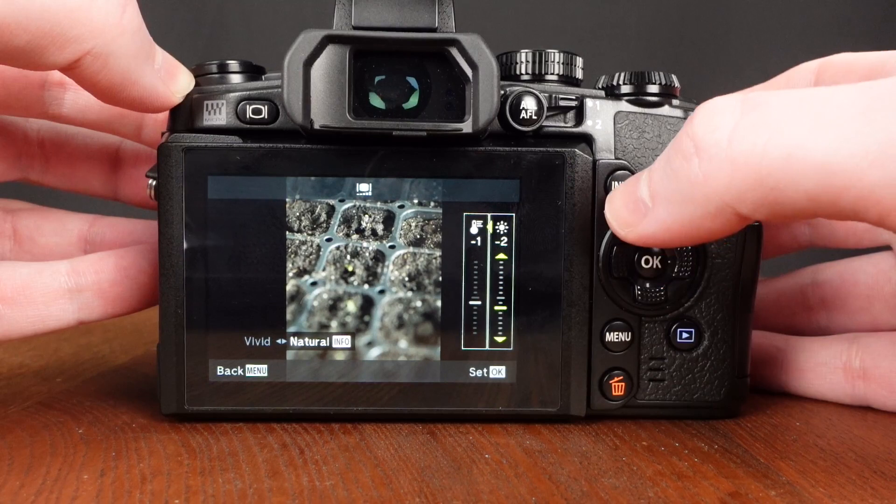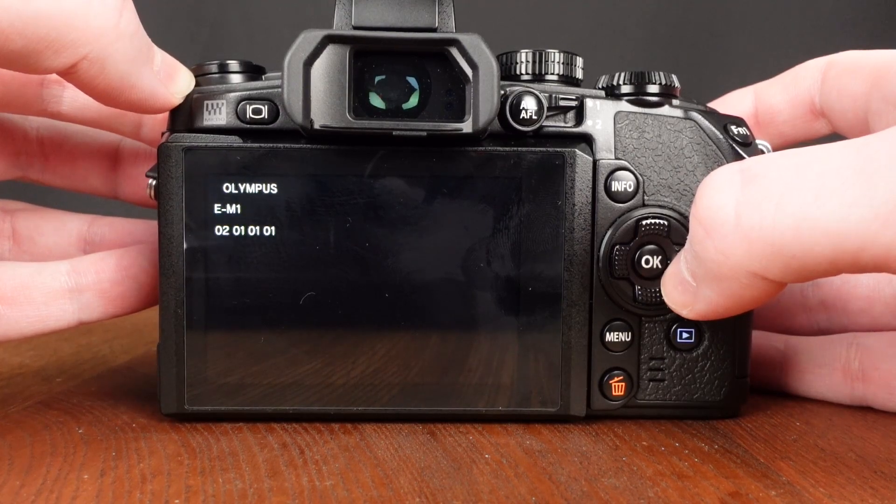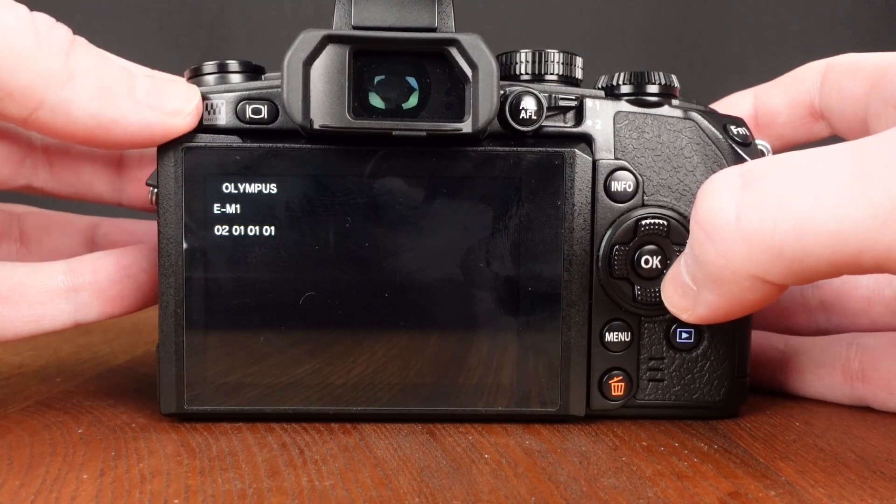Now you want to press right, info, OK, and a screen should come up that displays the model number for your camera. In this case I have an OM-D E-M1 — the original — and that's why you see the E-M1 there.